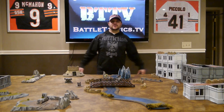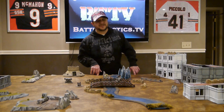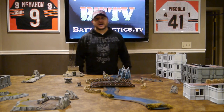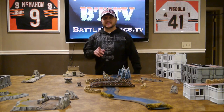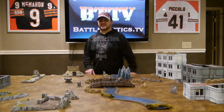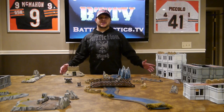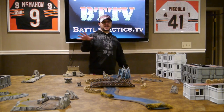Hope you guys enjoyed this video. Please follow us on Facebook at facebook.com/dusttactics, and on Twitter at BattletacticsTV, all one word. Follow us on our website at Battletactics.tv. Each week we have new videos, so I hope you enjoy — please subscribe and leave your comments.